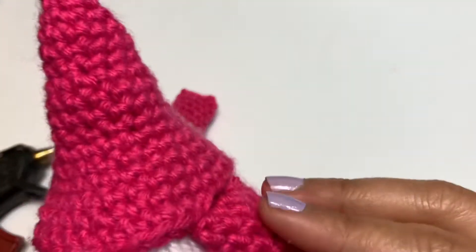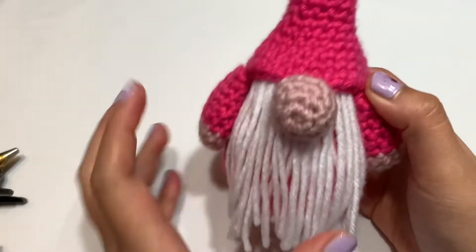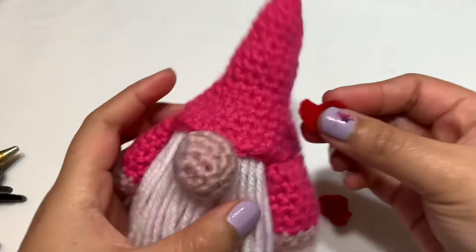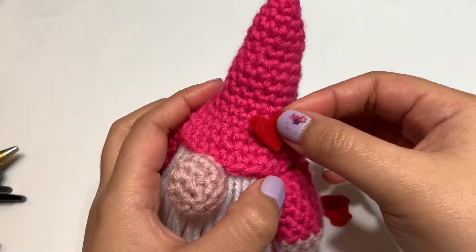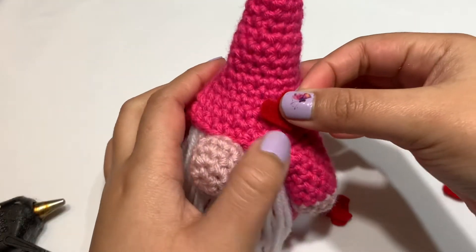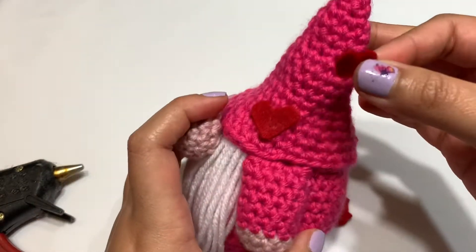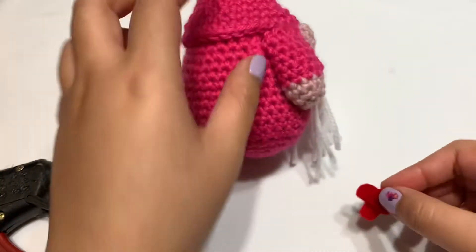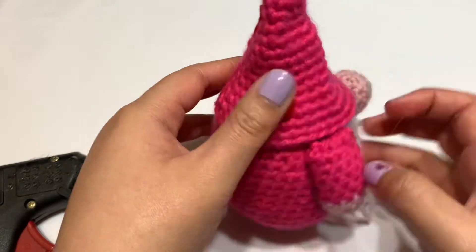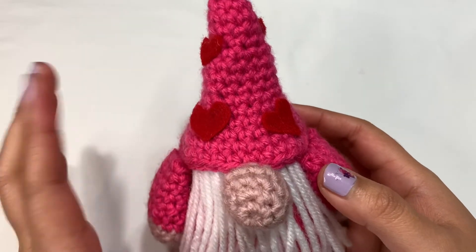I'm going to do this other arm off camera — so far this is what it looks like. I think I glued on the arms a little bit too close to the beard. Now let's glue on the hearts. I have my four hearts here — I think I want to place them kind of low and high, so I'll just place them randomly. I ended up adding more than four hearts because I felt like it looked a little bit weird. Maybe I should have went with white felt instead of this red — I don't know how I'm feeling about this right now.